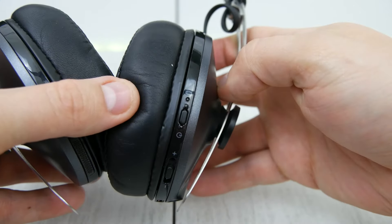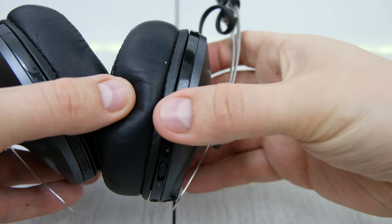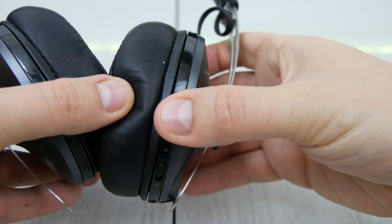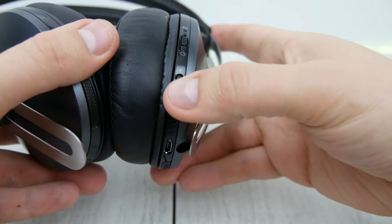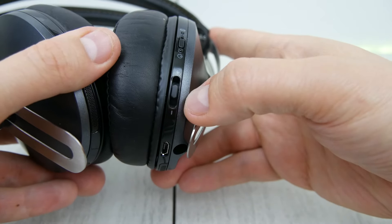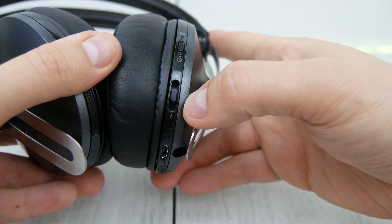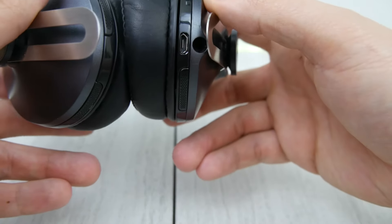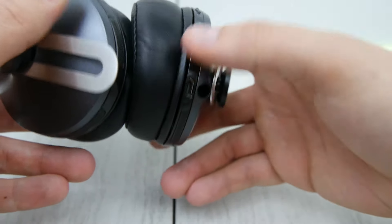Onto the controls: we have our power button. It does flash between red and blue depending upon what you're doing. I am just not a fan of these controls. I get the fact that they're intuitive — the volume up and down you press inwards like an actual button, and depending upon how you press it you can retrieve a phone call, call somebody, go back, play a track, rewind. But I honestly could not get it to function 100% all the time. And if you're wearing a collared shirt, this rubs against the collar and can put your volume up or down, which is really annoying when you're just trying to listen to a song.